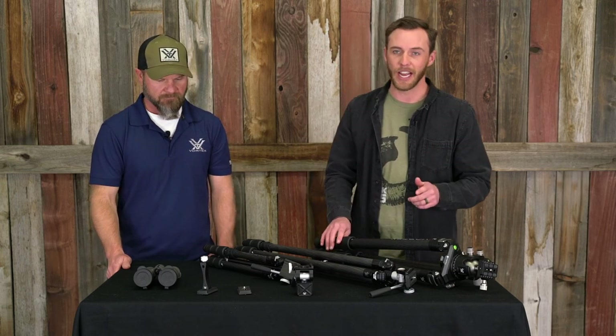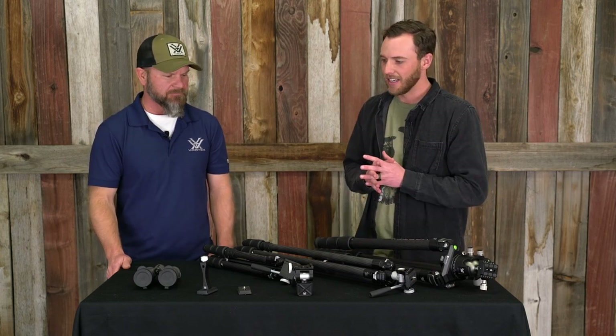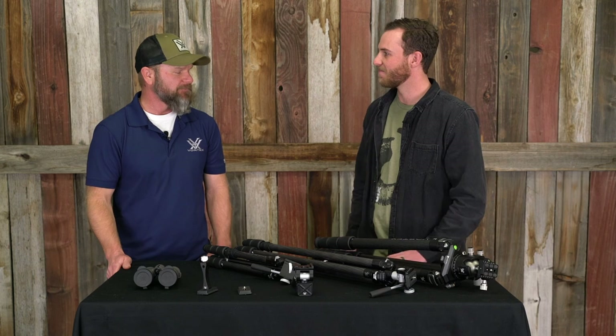That's all we have for you today. Thank you so much for coming in, Paul, and giving us the rundown on this new lineup. Yeah, you bet. Thanks for having me.